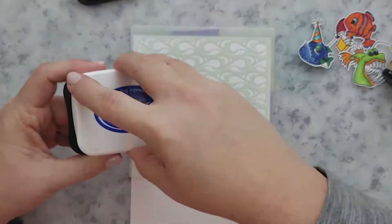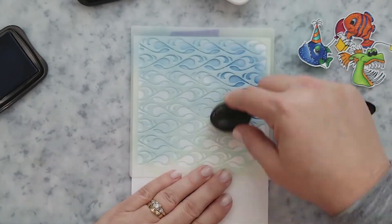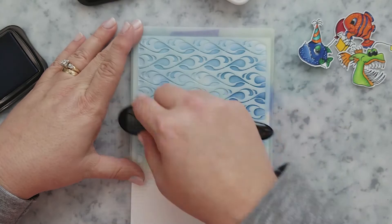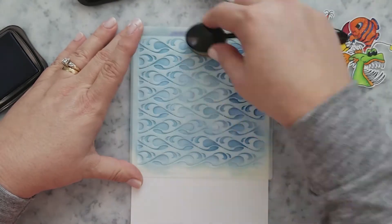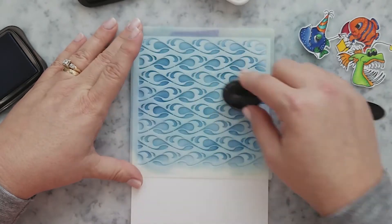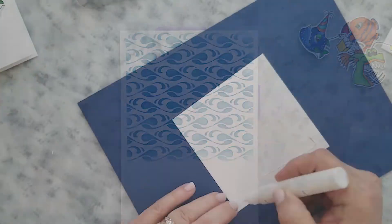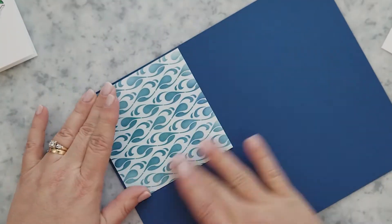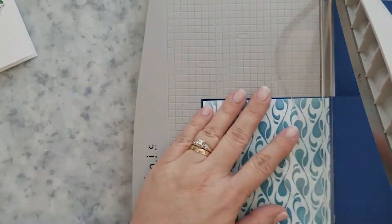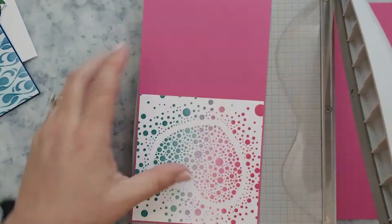The Swish Stencil is great for water backgrounds. I'm just going to use a blue ink and lay it down with heavy pressure in some areas and light pressure in others. Then I'm using pink and blue cardstock, trimming it down to frame our stenciled backgrounds. I use Gina K Connect Glue to adhere the stenciled backgrounds to the cardstock and then trim them down with my paper trimmer.